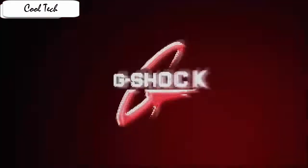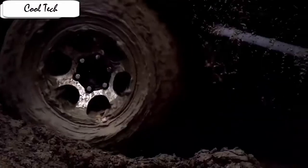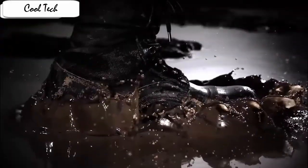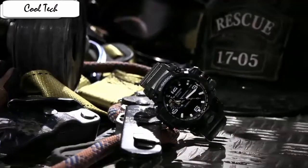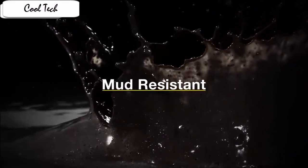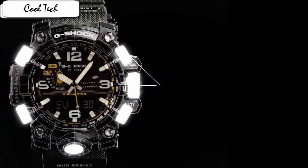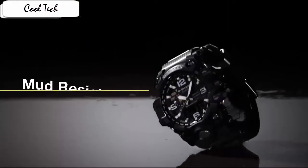The GWD-1000 can withstand a dip in water by up to 200 meters and has a vibration resistance structure. You can be carefree if this watch falls into water or hits steel doors or a table corner, because Casio has designed the watch with a series of gaskets and seals which completely seal the buttons and the crown.